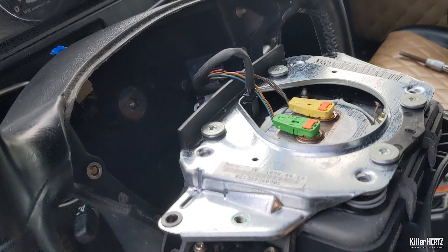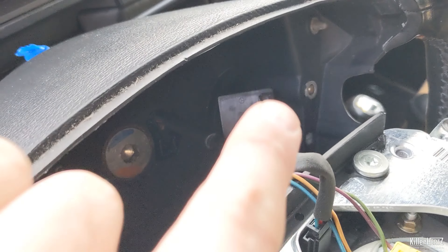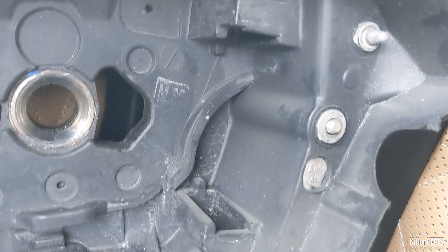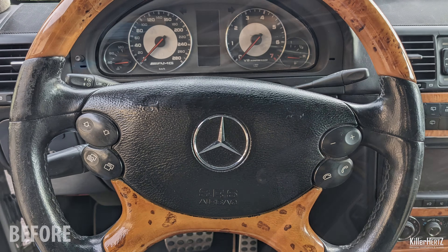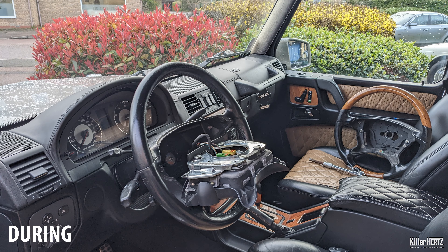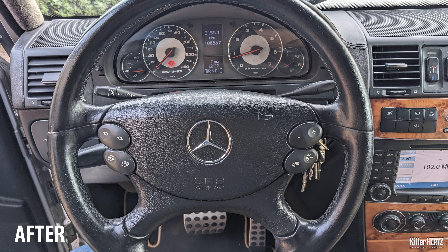As long as the battery is fully disconnected and you wait a short while to discharge any residual power, it's just a case of swapping over the two connectors on the airbag and ensuring they're fitted back correctly to the wired module inside the wheel. Before, during, and after — much better!